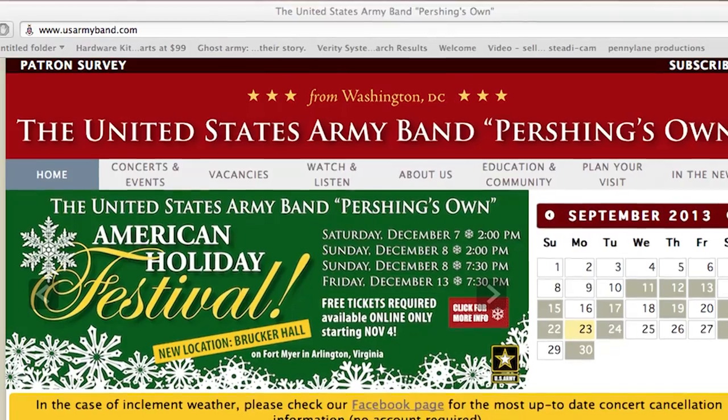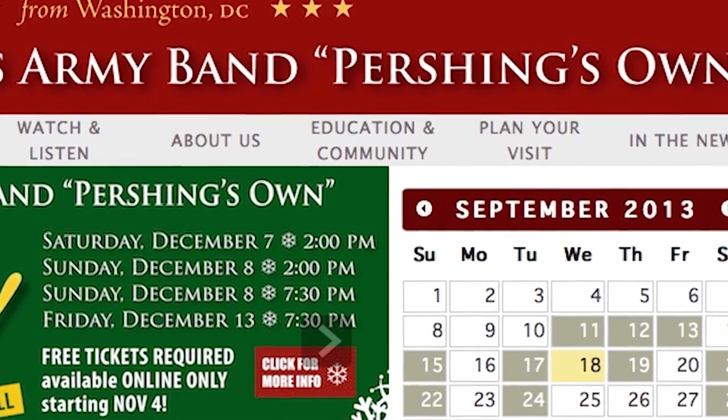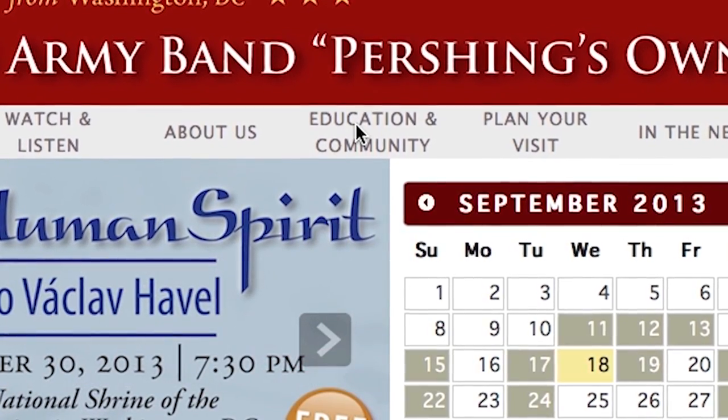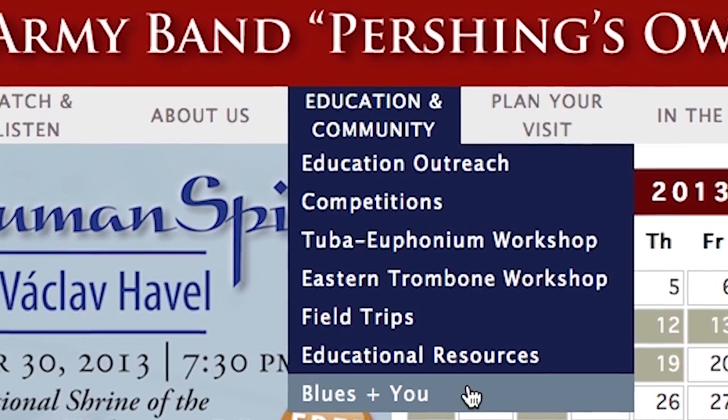Now let me show you how to download and use Blues Plus U. First, go to our website usarmyband.com. In the menu bar at the top of the page, look for Education and Community. In the drop-down menu, select Blues Plus U.